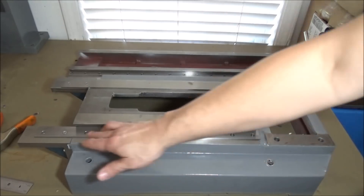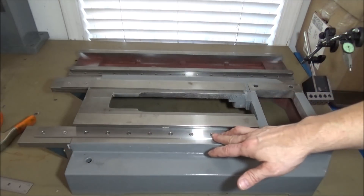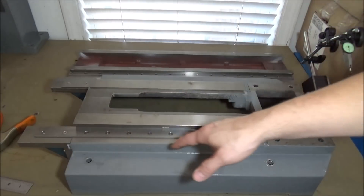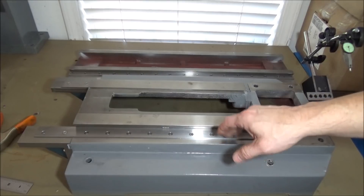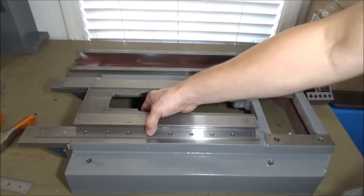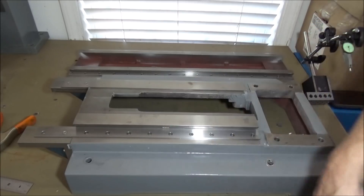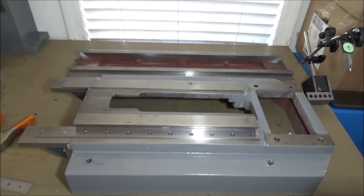There were a few things I learned installing these datums along the way. Overall there were like 90-something holes that I bored, drilled, and tapped. Along the way you've got to keep clamping and keep everything in place so nothing moves while you're trying to get your holes bored and threaded.